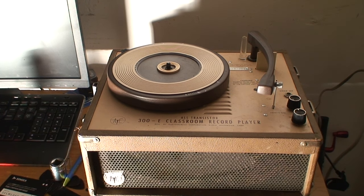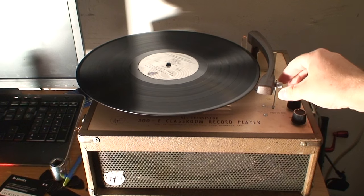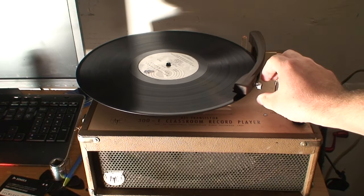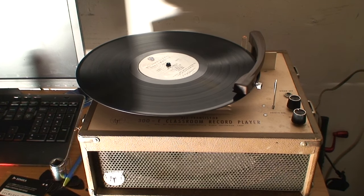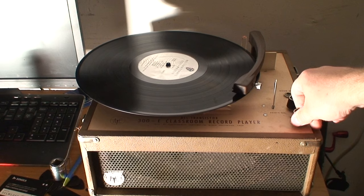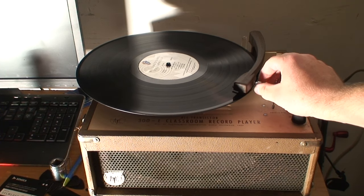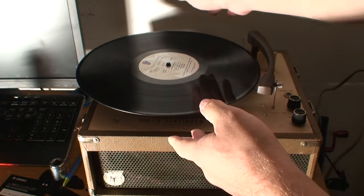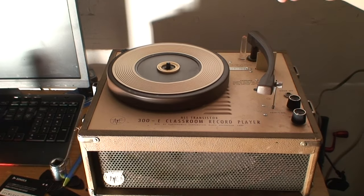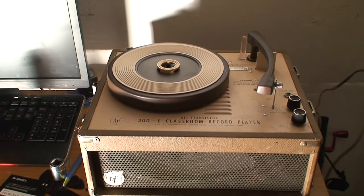But I got it working, so let's try this. I'm going to play a couple seconds — YouTube copyright. I need to turn it on so I can switch it to 45s, because it has to be rotating in order to switch speeds. It's now set for the 45.